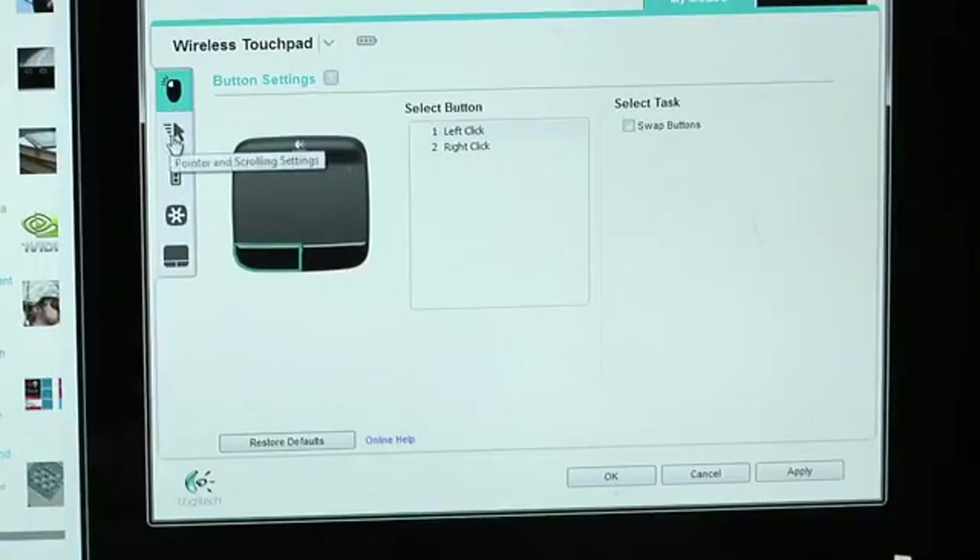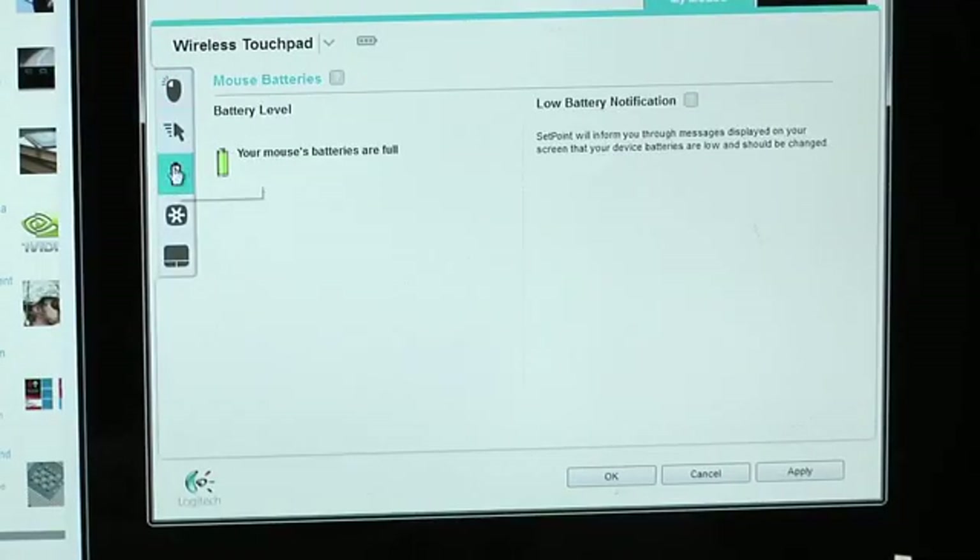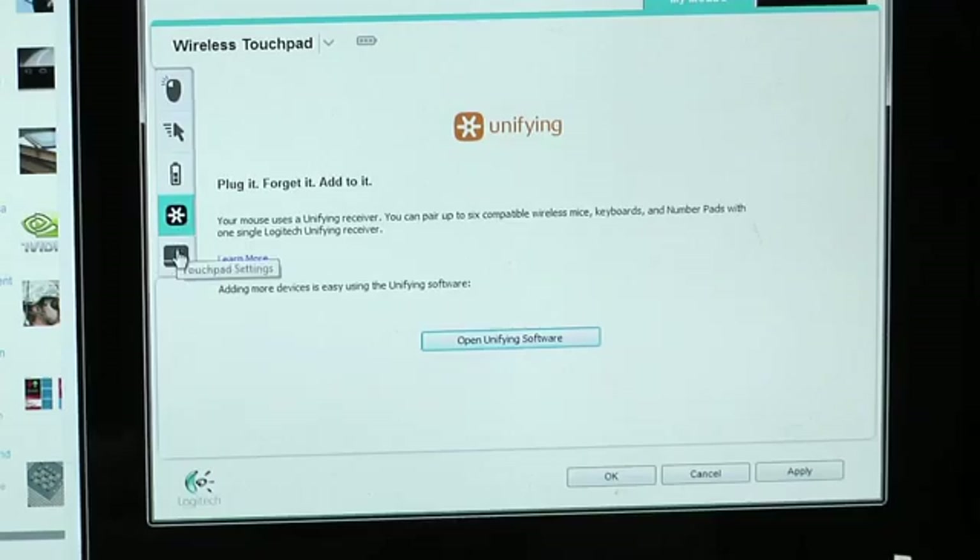What I do like is you don't get the icon next to the cursor with the scroll bar — I really hate that. So how much does this cost? It's $50. With the software, you also get more than two-finger touch: three fingers lets you snap windows left and right.